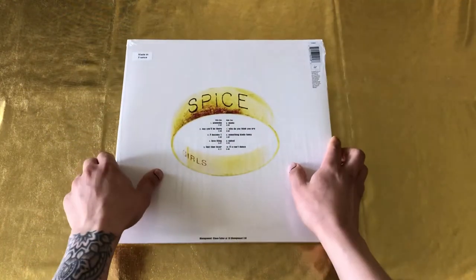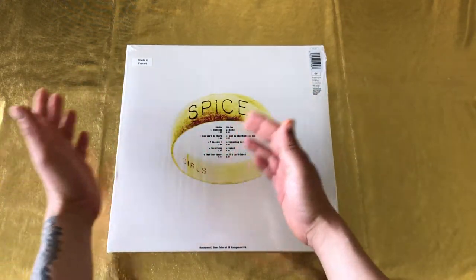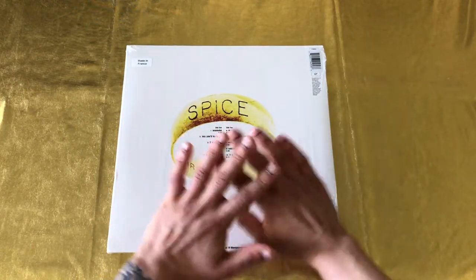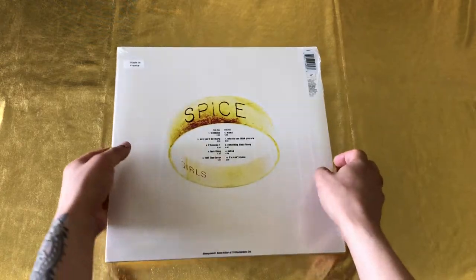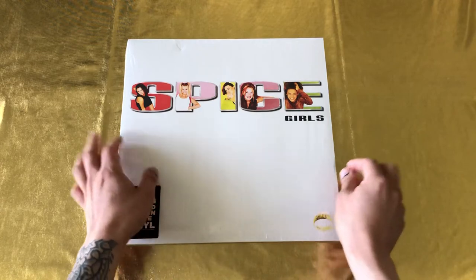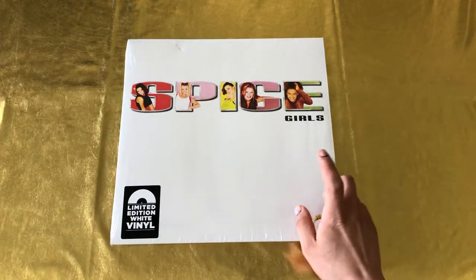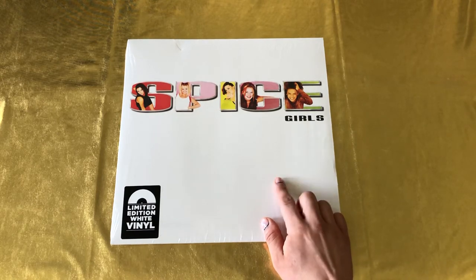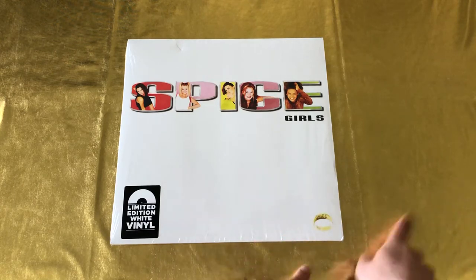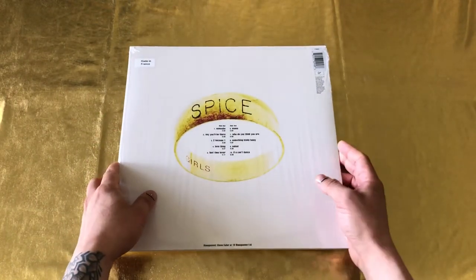I hope you liked it. Let me know if you did. Let me know what's your preference when it comes to color vinyl, picture vinyl, or regular black vinyl. I love everything, to be honest. I know picture vinyl is not the best for sound quality, but if you're a collector, there are some albums that have great editions in picture vinyl. I actually have the Spice Girls Greatest Hits, both on the regular version and picture vinyl. If you want me to do a quick unboxing of those, I'll go ahead and do that — they're still sealed.